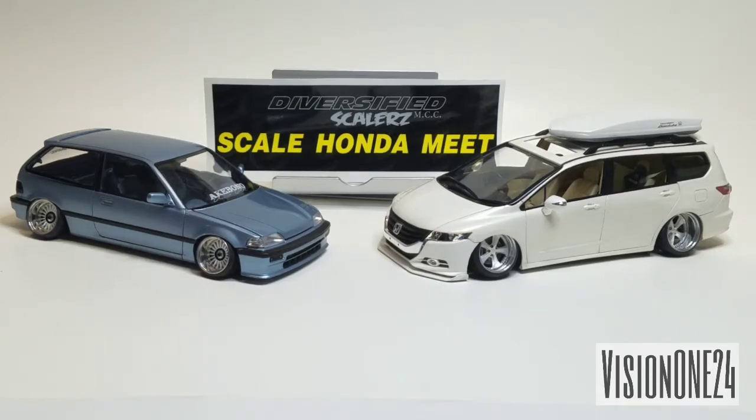How's it going everybody, this is George, Vision One Twenty Four. I'm back with another video and a channel update. Sorry I haven't been posting many videos, but I've just been super busy.